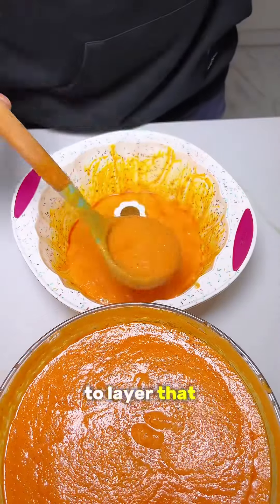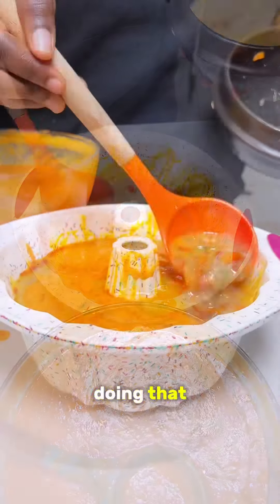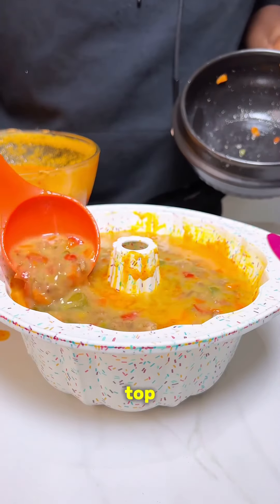Then you want to oil your baking pan, because we love to be extra. You're going to layer it off: first I start with the moi moi batter, then the egg mix. Keep doing that layering until you get to the top.